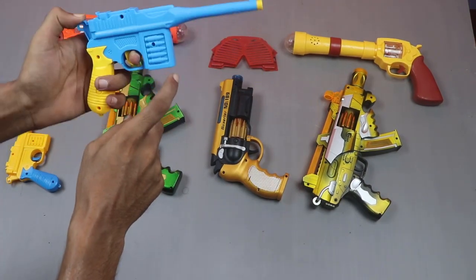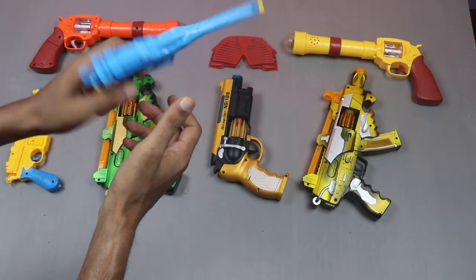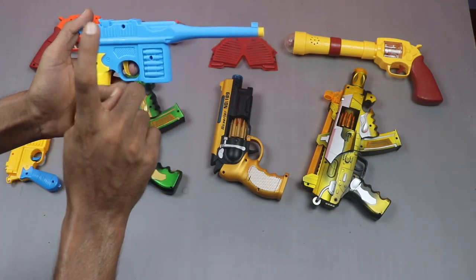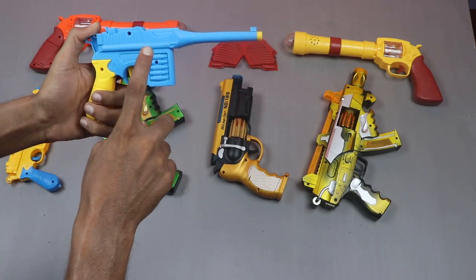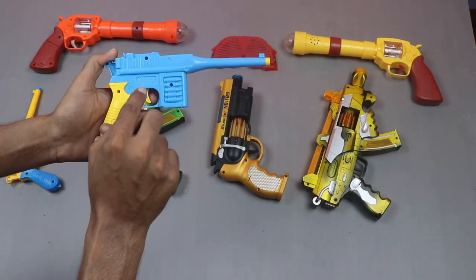And this gun is simply a try gun, simple gun. This gun color is blue and yellow. Sticker color is blue.